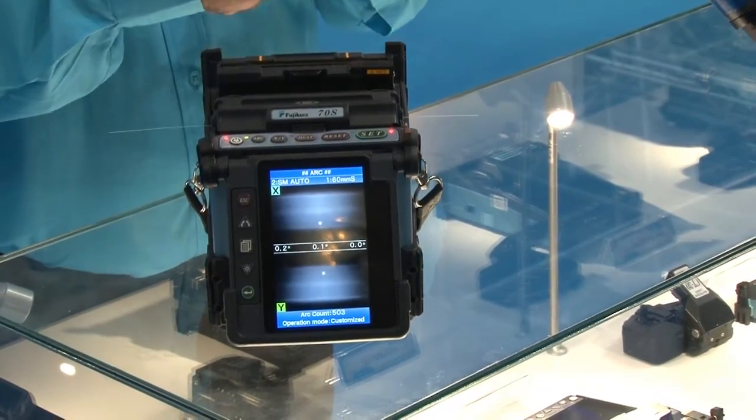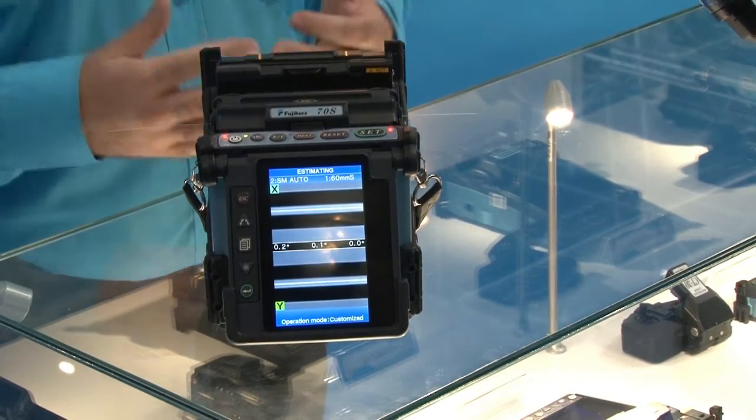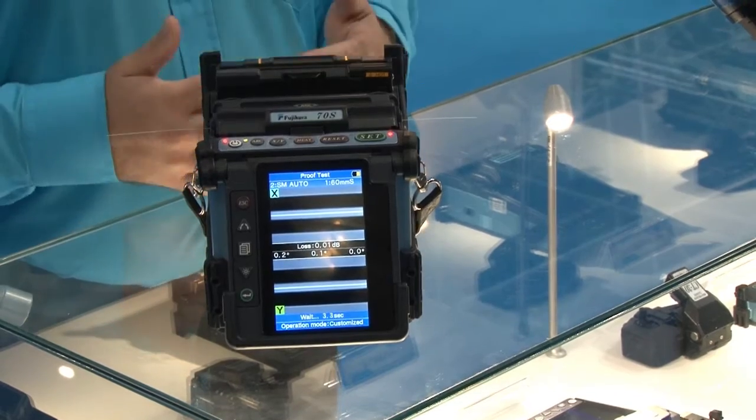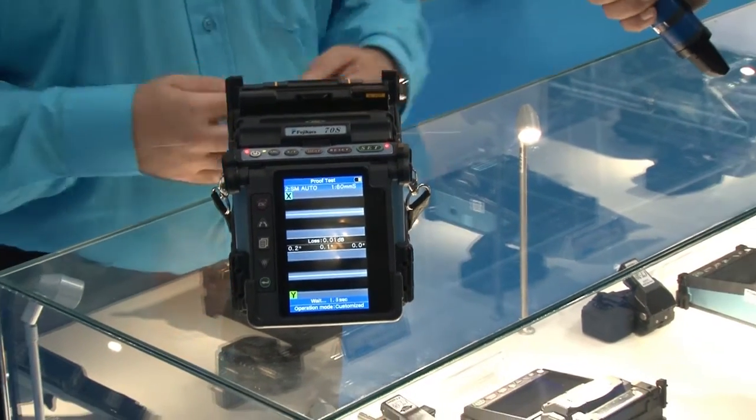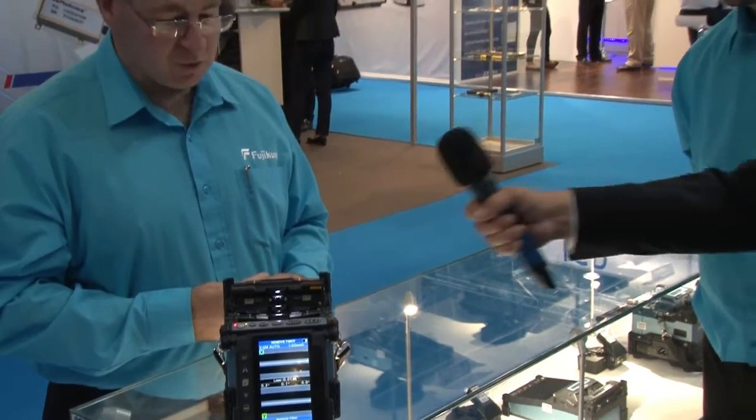Automatically the machine will do a proof test, and after this is finished the machine will eject the fiber. He can then carry on to protect the fiber and start with the next one. So that's all done? That's all done.